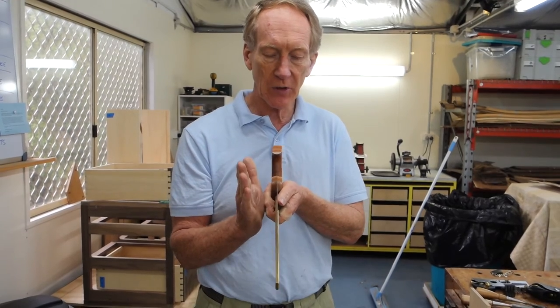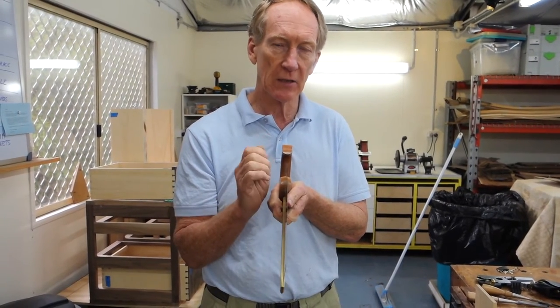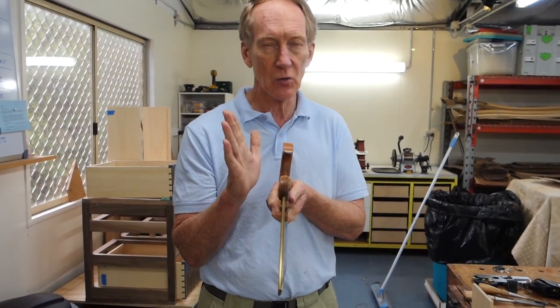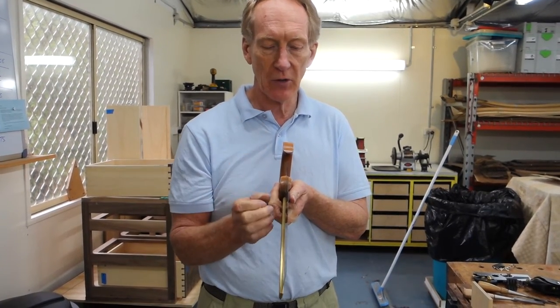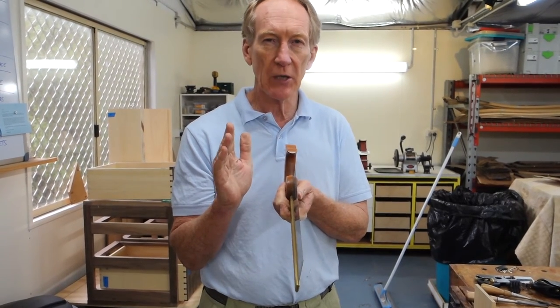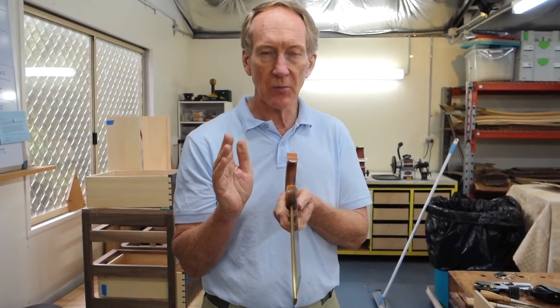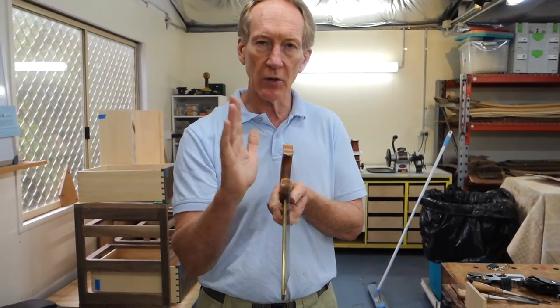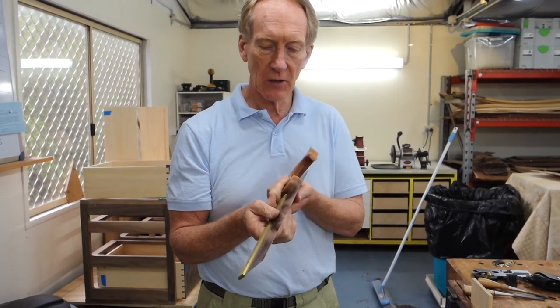The problem is that most manufacturers put too much set on the teeth. It enables the saw to cut quickly and get rid of the sawdust quickly. But the problem is that you end up with quite a big channel that the saw is operating in, and there's a tendency for the saw to wander in the cut.